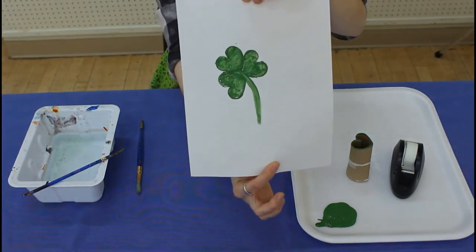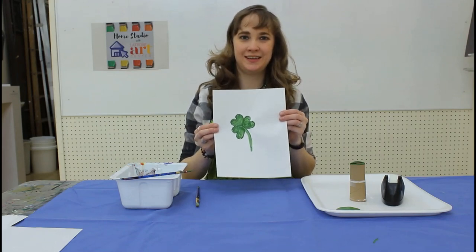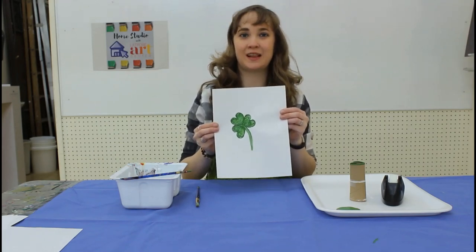Here you go, your very own shamrock stamp. As you can see, this is a very easy at-home project to do to celebrate St. Patrick's Day.